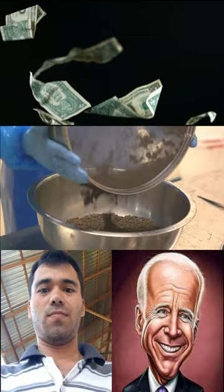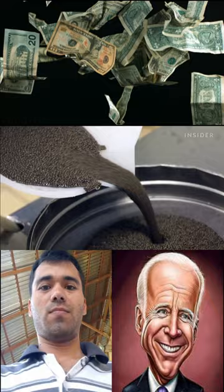As flavours differ from fish to fish, eggs from each sturgeon are packed individually.